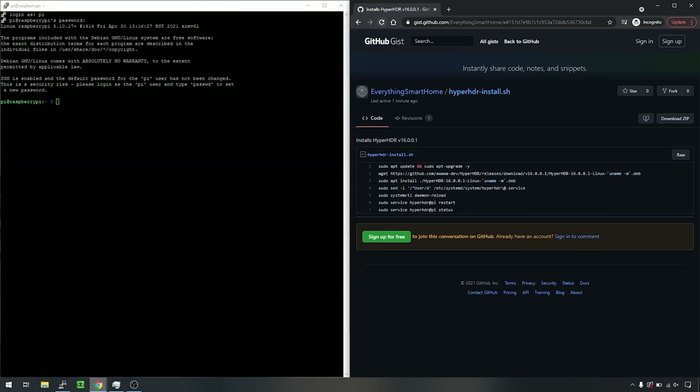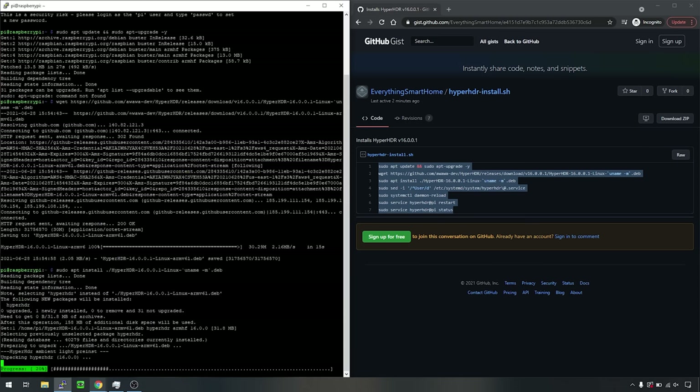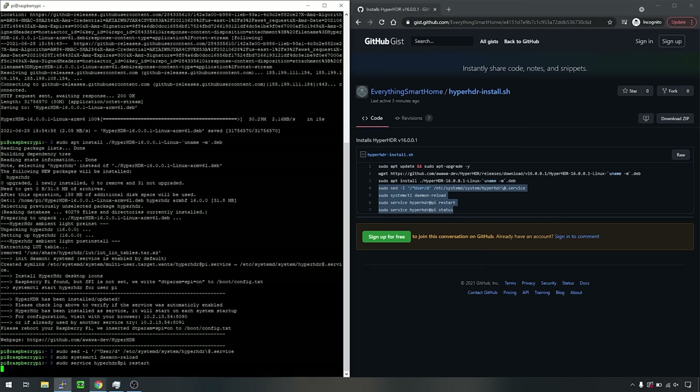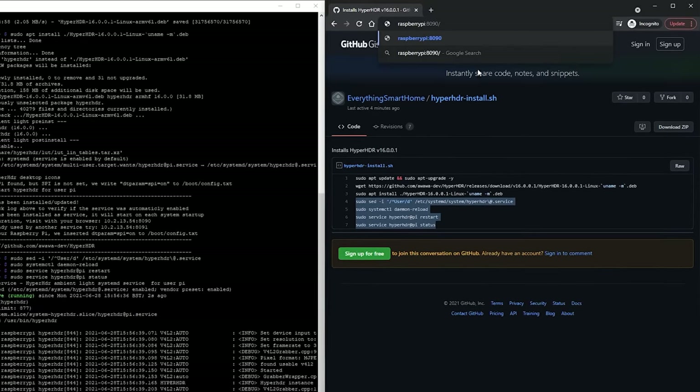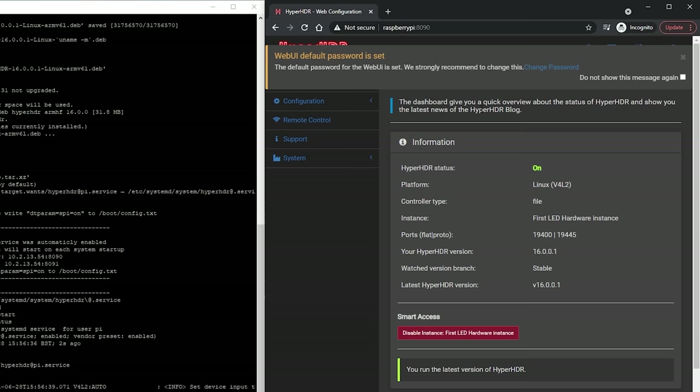Then head to the GitHub link in the description where I have created a file for you with a couple of commands that will install Hyperion, aka Hyper HDR. Copy everything in this file, paste it into the terminal, and hit enter, and sit back and wait for a few minutes while your Pi downloads and installs Hyperion. Once done, at the bottom you should see a message saying that Hyperion has been installed and is running. At this point you can go to a browser and type in raspberrypi:8090 and hit enter, and the Hyperion webpage should show up. If it does, head back to your terminal, type sudo shutdown now, and hit enter to power the Pi down. Then you are free to remove the power and we can get on with installing our LED strip and all of the other hardware to the TV.